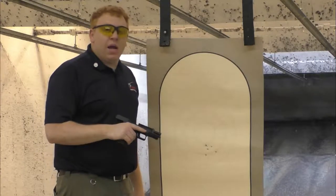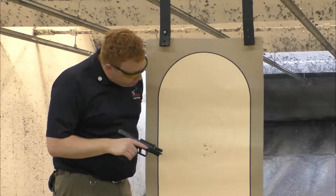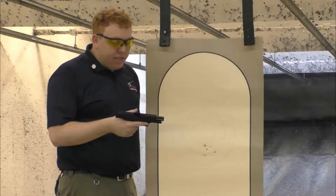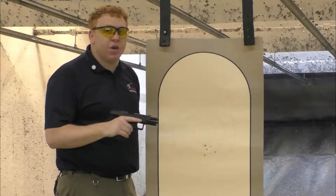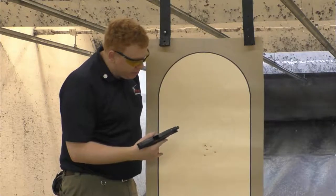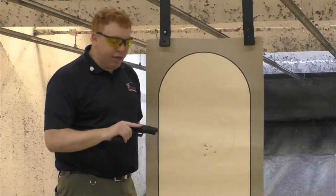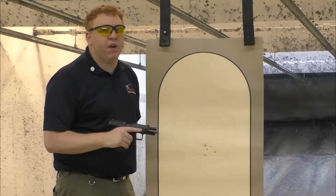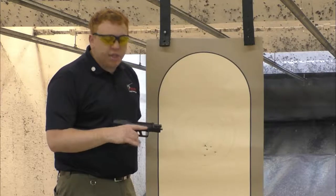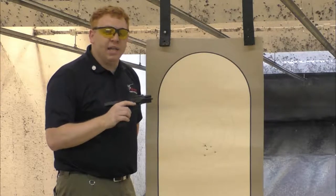Alright guys, we're out here shooting the Canik TP9SF and the group isn't bad. I pulled low — this does have the Axe Big Dot sights on it and I'm not used to this sighting system, so I believe I have to aim a little bit higher. But the grouping is not bad at all. The gun is very accurate and the trigger is very smooth with a very short reset. Let's go back to the studio and finish talking about this gun.